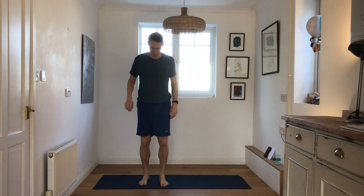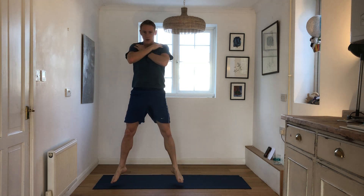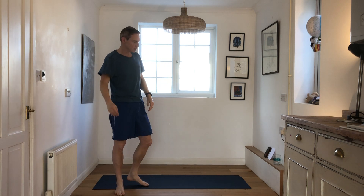We'll just do another set. This time you can do it the same or you can jump. Here we go. Good, shake it off.